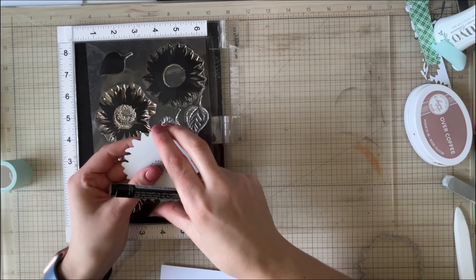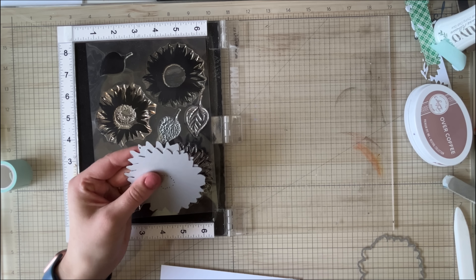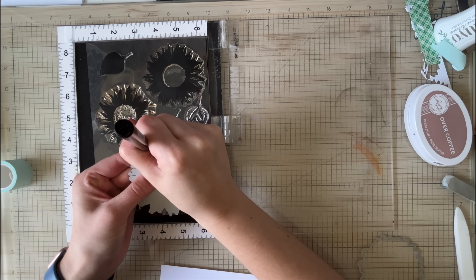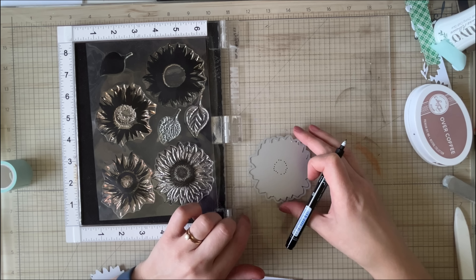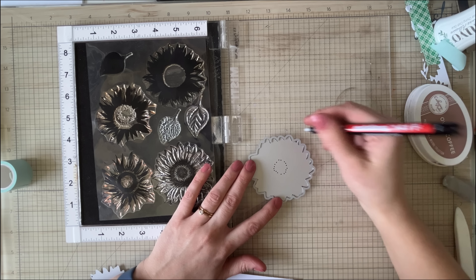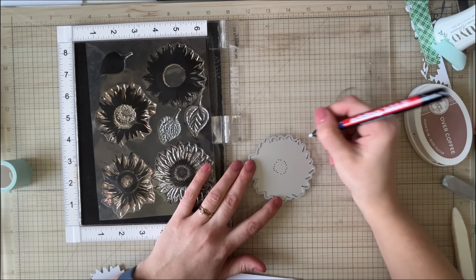And then you'll notice if you get the hot foil plate that coordinates as well, you can do this also by just lining them up and then marking the place. A little bit about my line here — I wanted it to kind of work as a kit in the sense that everything coordinates together. So if you get the stamp and the hot foil plate and the die, they all work with each other. You can hot foil on its own, you can hot foil with the stamp — I wanted to make it as versatile and useful as possible.